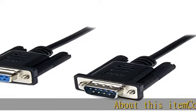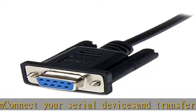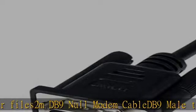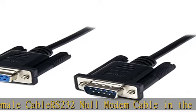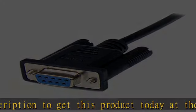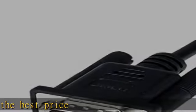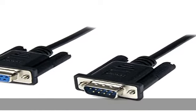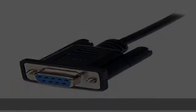Connect your serial device and transfer your files with the DB9 null modem cable — DB9 male to female, RS-232 null modem cable. Check the description to get this product today at the best price.